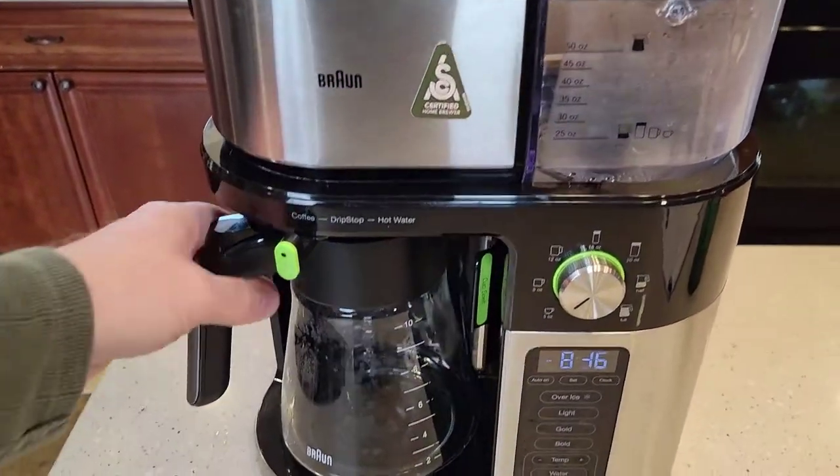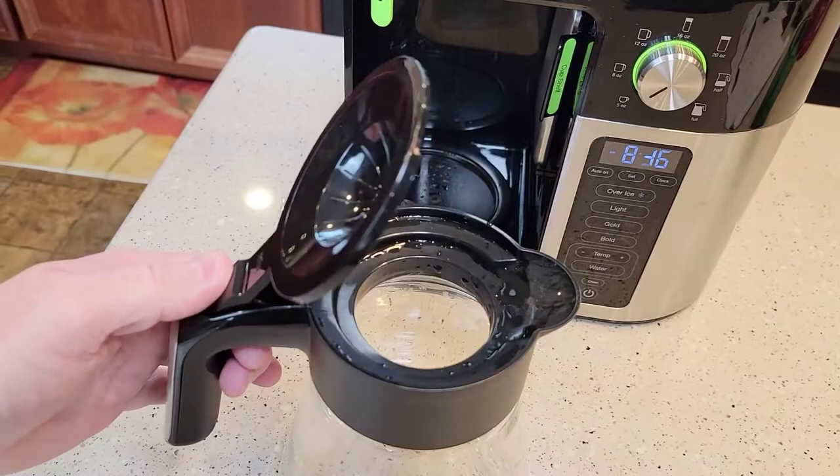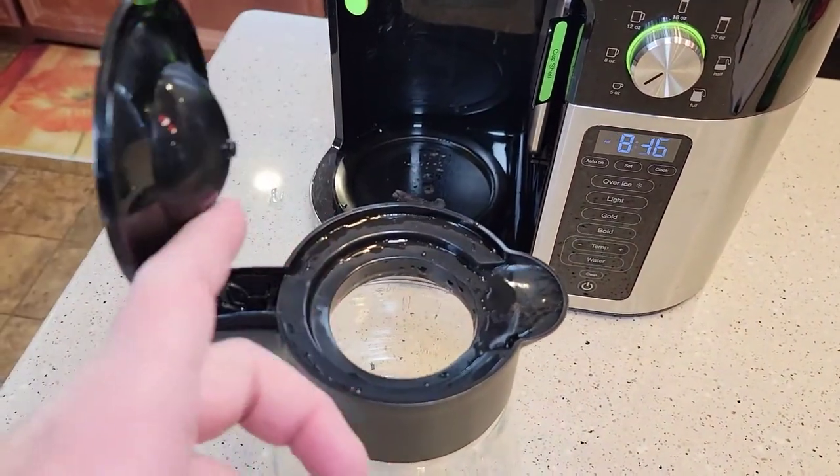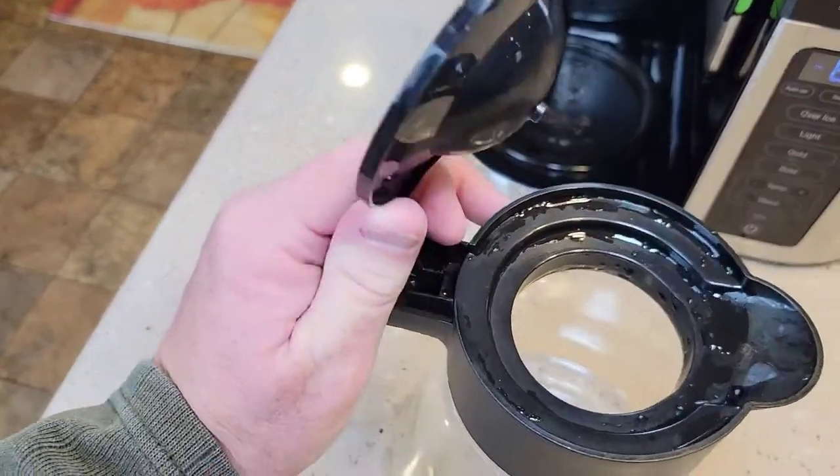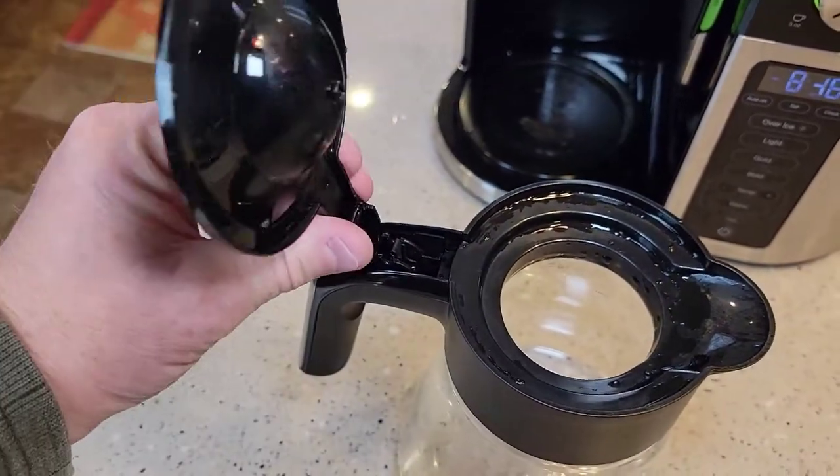The coffee pot looks really nice. It's got this lid that lifts up — you're going to have to use a brush to clean the inside since you can't get your hand in there, but you can just pop the lid off and it pops right back on.